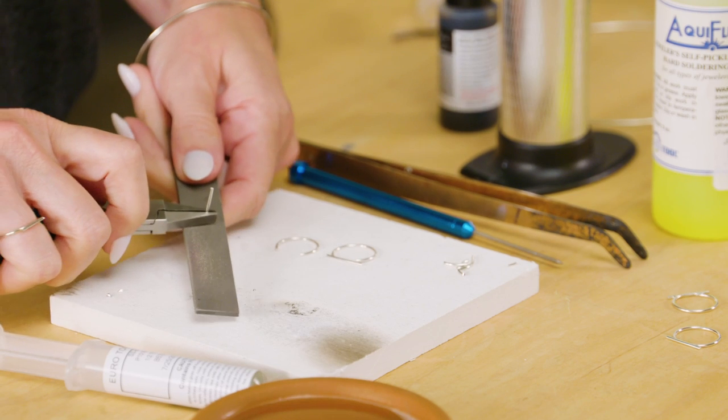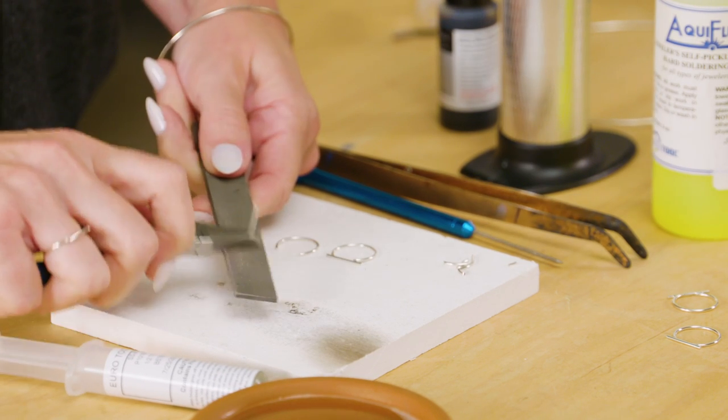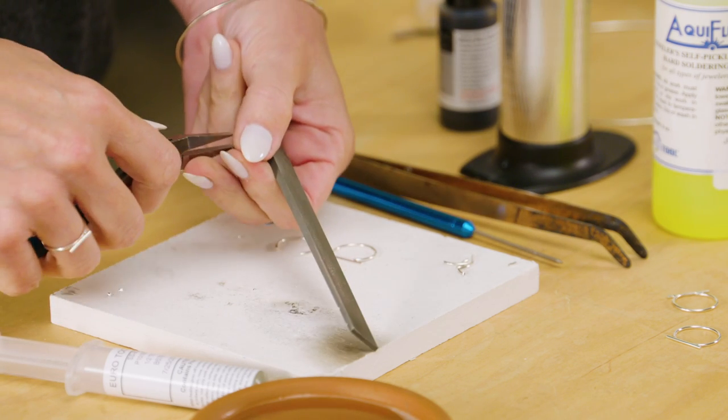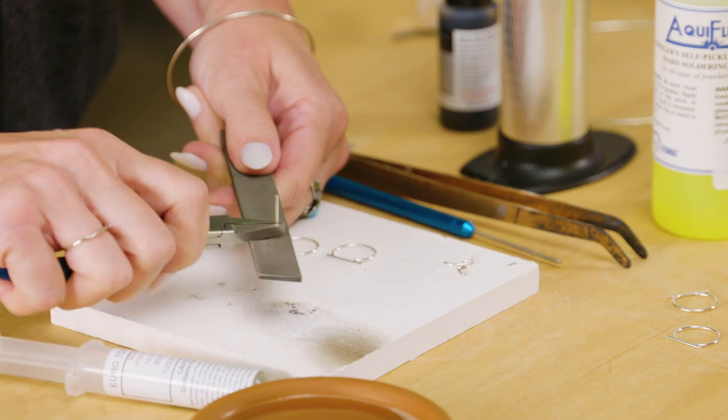And you can use the miter vise for this too, but I find it's easier to do with your flat nose. Just take off that little end. And don't use a flat nose that you're totally in love with to do this because this does kind of take the edge off that flat nose.